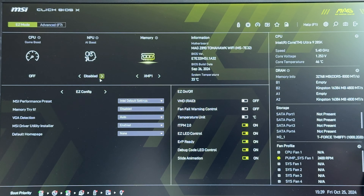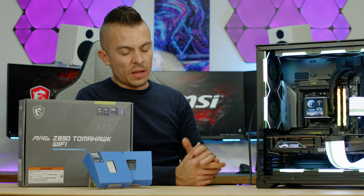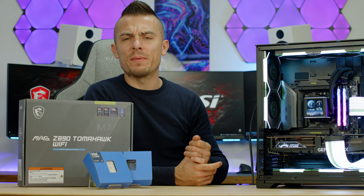Easy Mode is quite comprehensive on its own — you have CPU Game Boost (on/off), MPU AI Boost (enable/disable), and memory profile selection. The information panel shows motherboard BIOS version, BIOS build date, and system temperature. Easy configuration lets you choose MSI Performance Preset, Memory Try It, MSI Driver Utility Installer, and default home page.